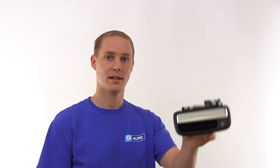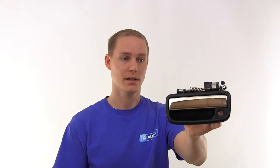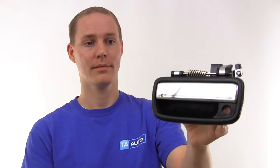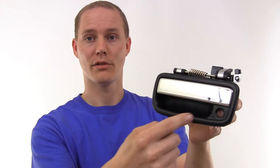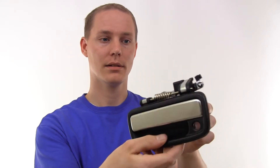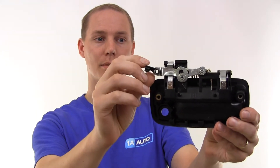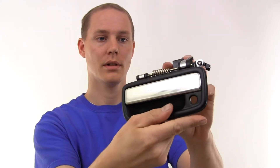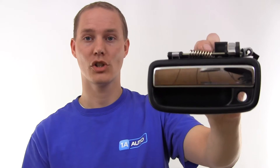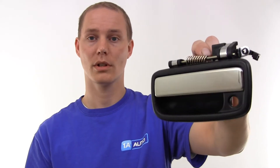Hi, it's Jeremy here from 1A, and this is a door handle. It's for a 95-04 Toyota Tacoma. As you can see, it is chrome, at least on this part. The rest of it is black, sort of a matte black. It's got the spot for the lock, and it's got all the right stuff on the back. Comes with a clip to hook into your door linkage, and it is the right size and shape for your Toyota Tacoma. It looks and fits and works just like the original one.